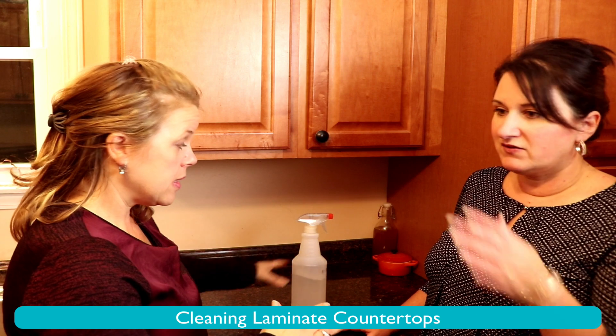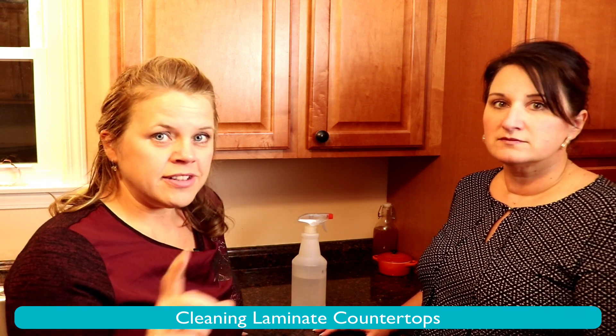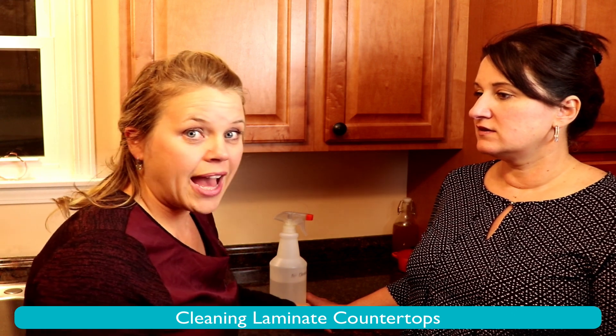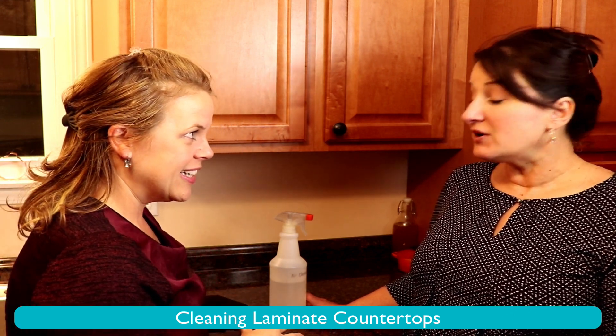She uses this on a daily basis with just a dish rag. I use it on my stove — I use it on everything in here pretty much. And the shine is still here after nine years. There's no rubbing off of the shine or the top layer of the laminate. Another really great thing about the laminate she chose is the pattern — does it hide dirt?